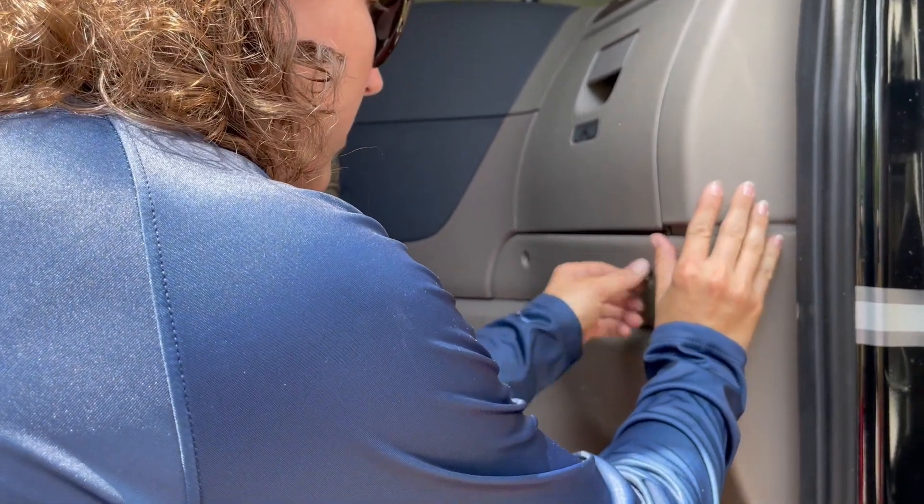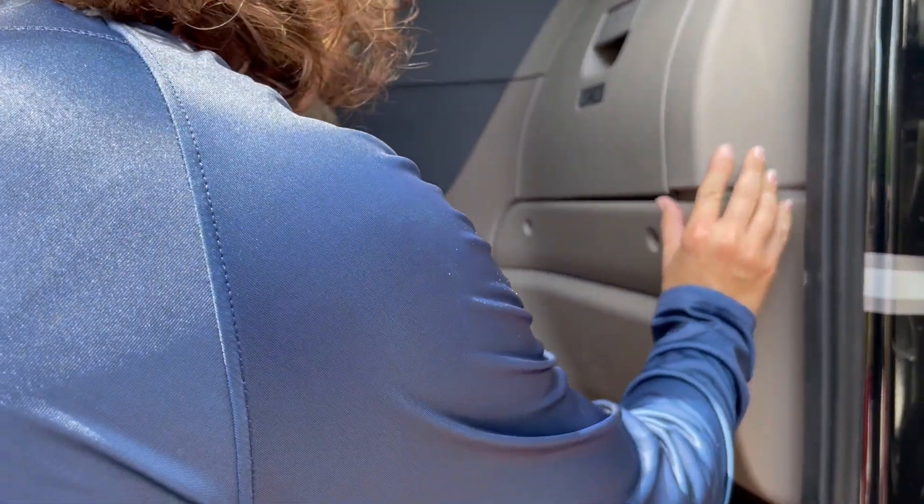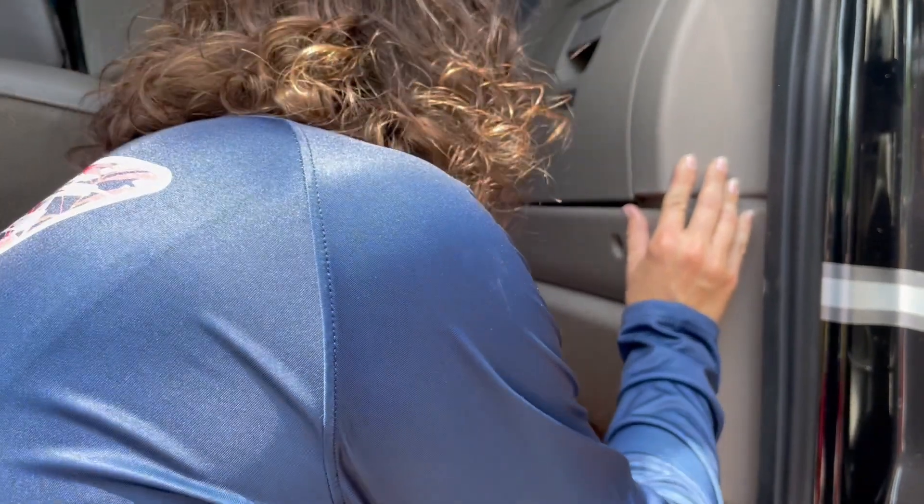Getting towards the end here — I've taken most of these bolts out, I just have one more left.